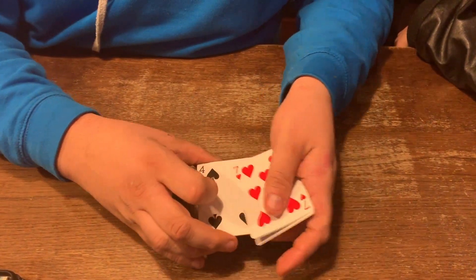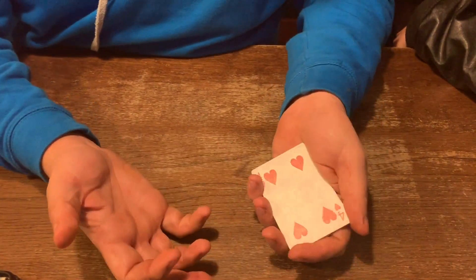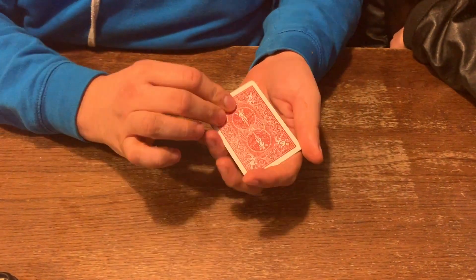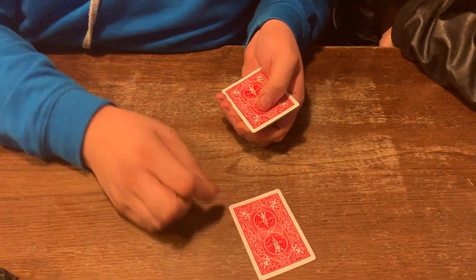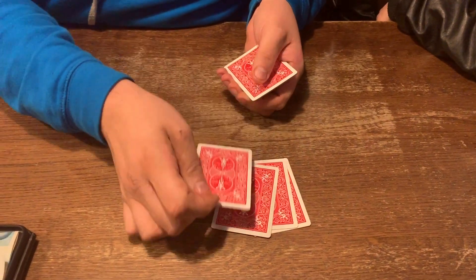I want you to see that all the way through the cards go red, black, red, black, red, black. Red, black, red, black. So here's what we're going to do. Watch. I'm going to put down here a red card and a black card and a red card and a black card.